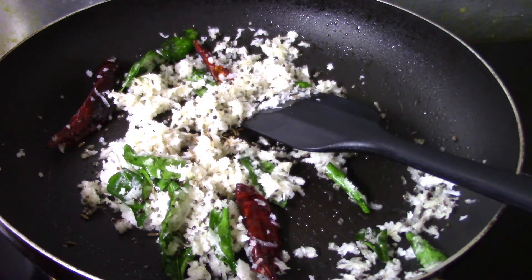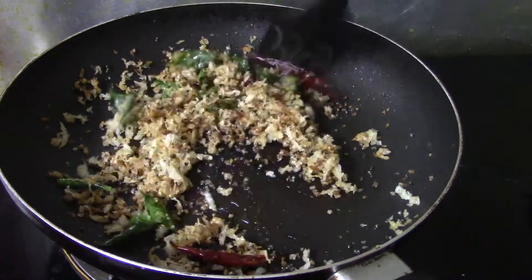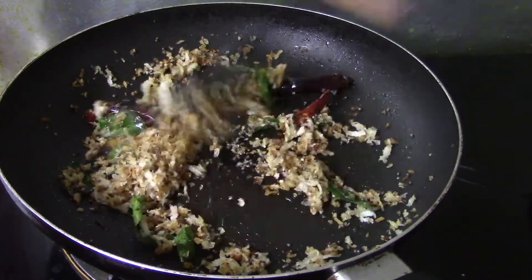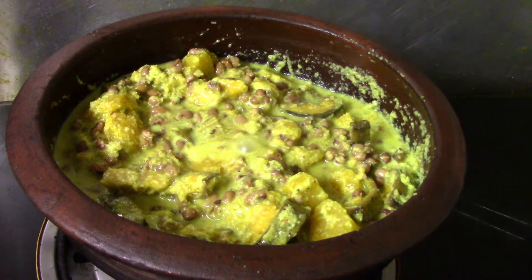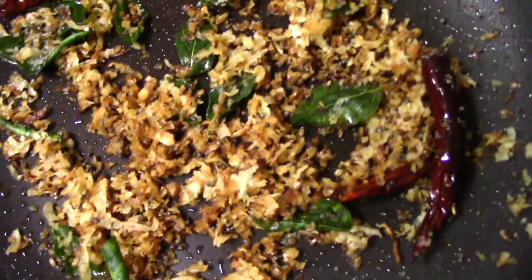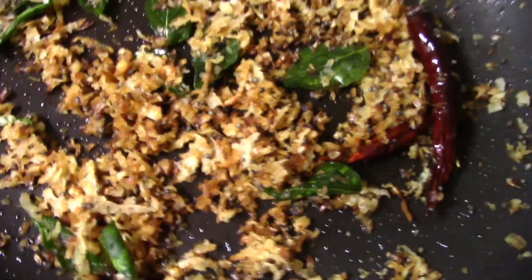Let's roast it in a small bowl. Let's mix it in to a dark brown color.